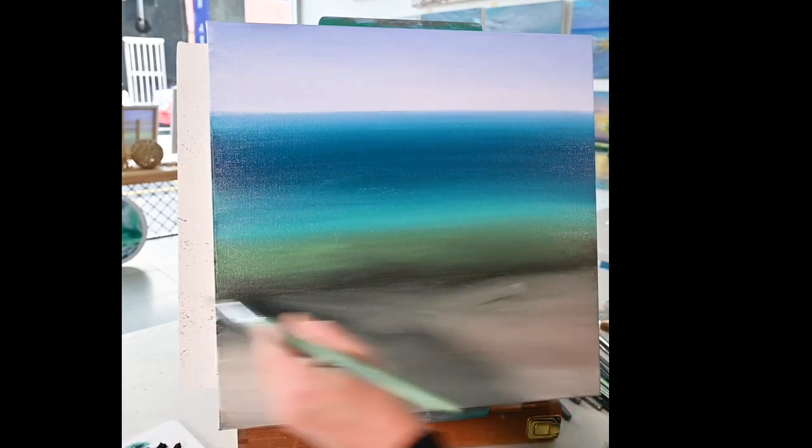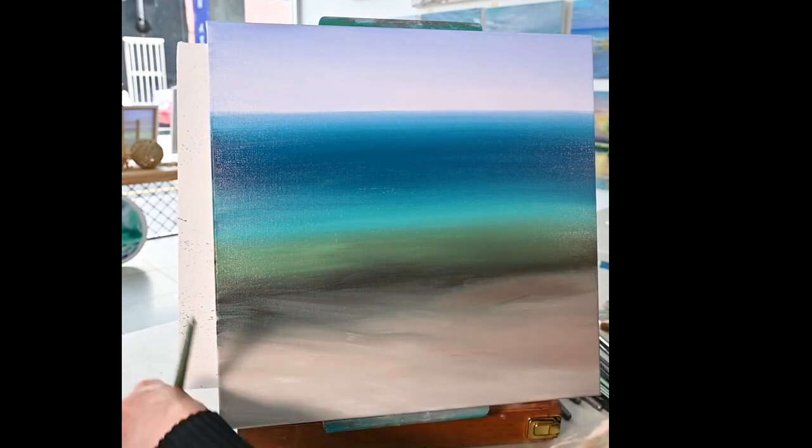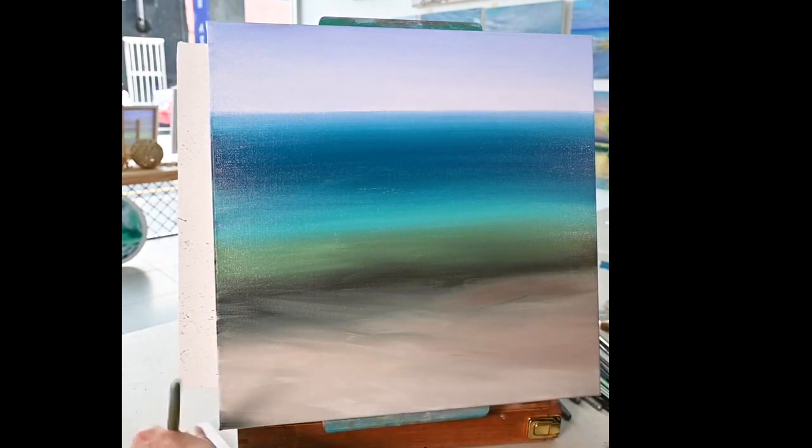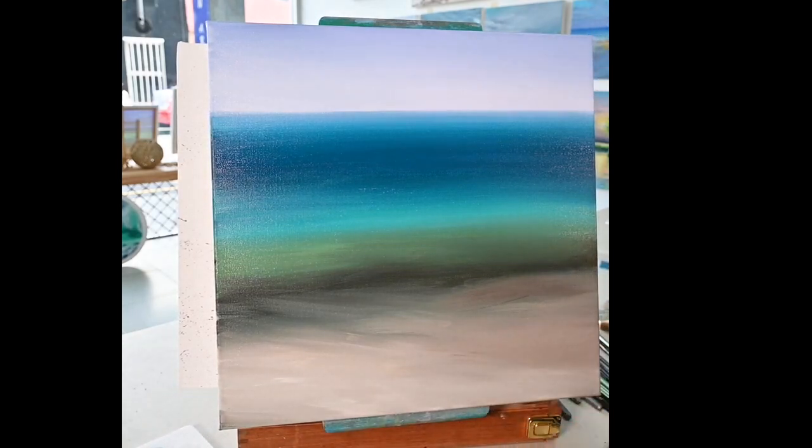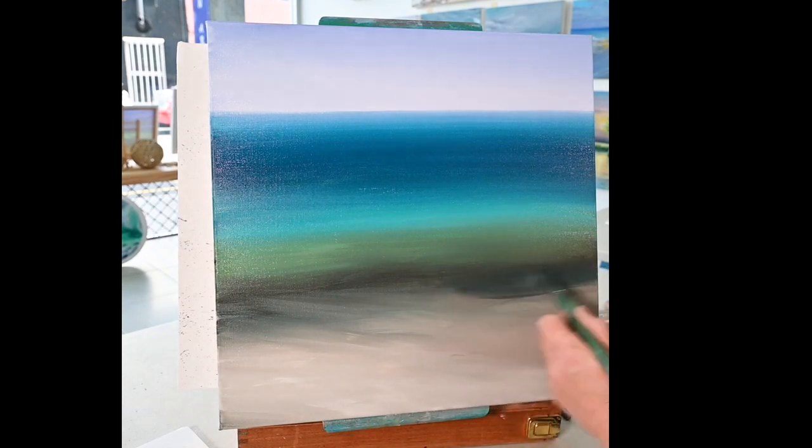And I do just want this bit up here a bit darker, so I've just picked up some burnt umber and added a touch of phthalo blue to it, and that's what I'm adding in now.